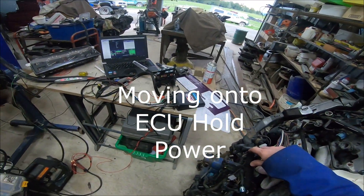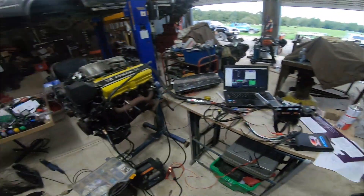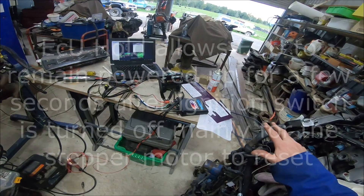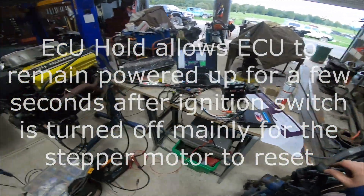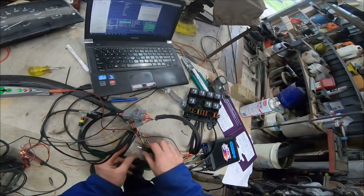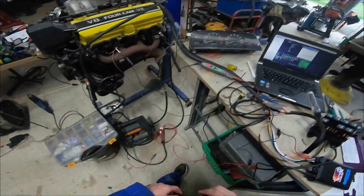ECU hold power is a function that people often get wrong or struggle to make work. What it does is it allows the ECU to stay on for a few minutes after the key is turned off, to allow the stepper motor to reset. It makes that funny little clicking noise on this one.